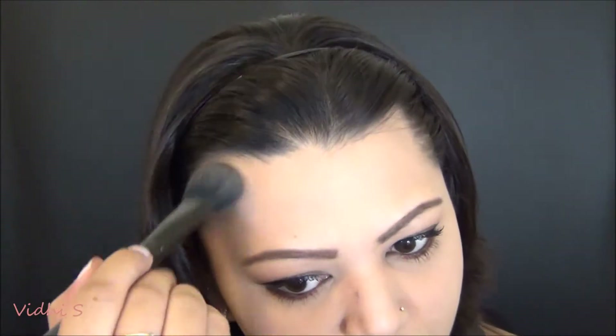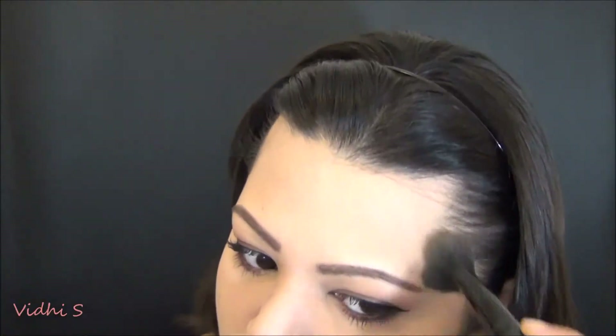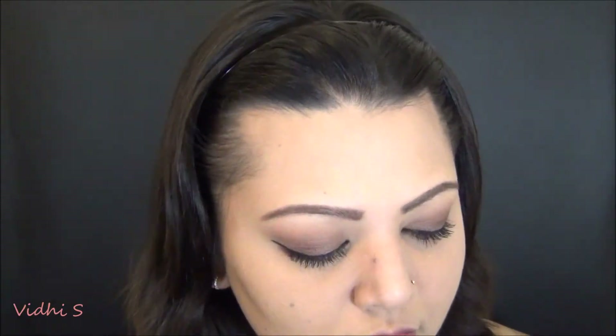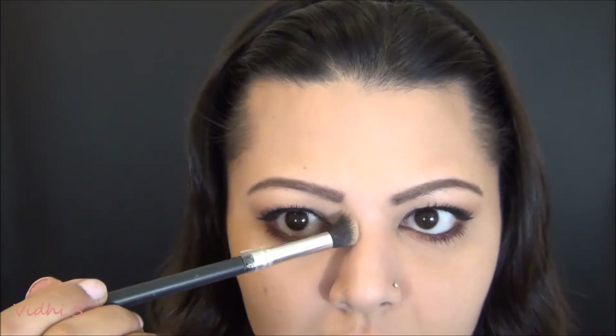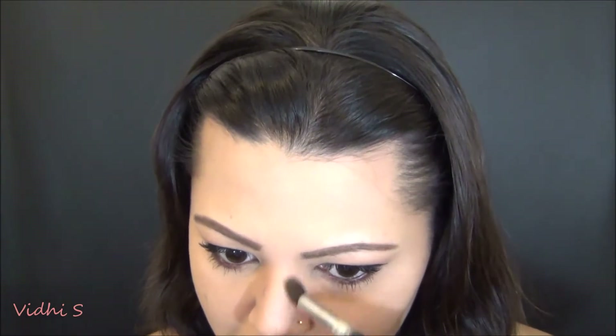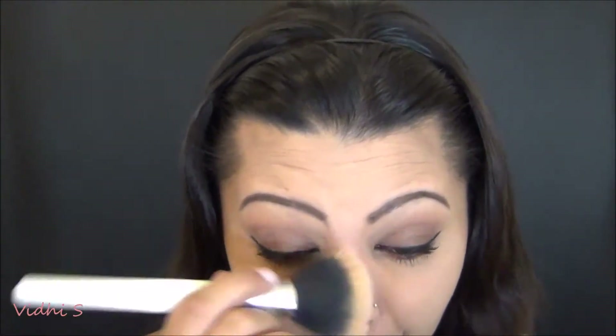It looks so good — I actually have cheekbones! Because I have a round face, I tend to contour around the temples area and leave the middle part blank so it looks elongated. That technique works really well for me. For my nose, I'm using the second angled crease brush from earlier to contour, and then I take a fluffy powder brush to blend the lines so they're not harsh but you still have the definition. I love that technique.